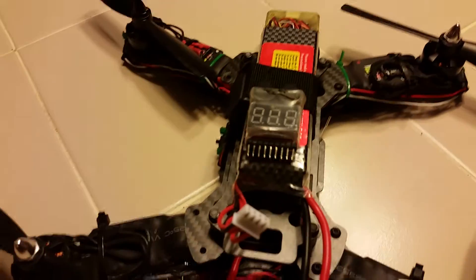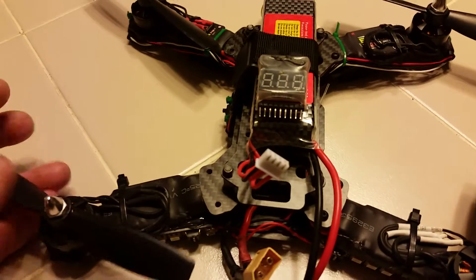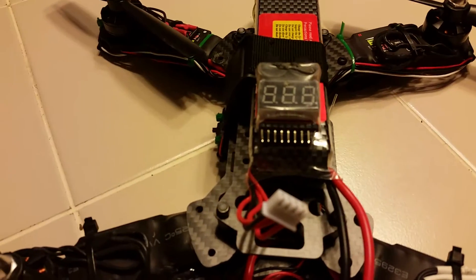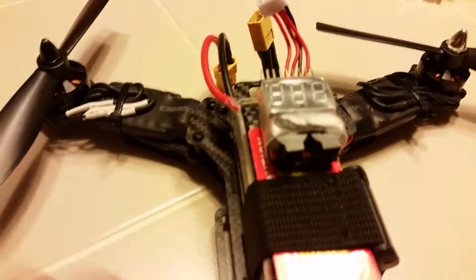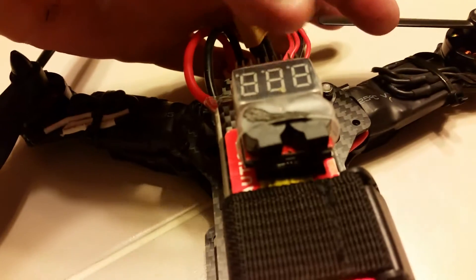I ended up getting a low voltage alarm. What I did is I just put Velcro on each one of my batteries, so now I just Velcro it on here. I recommend don't go any lower than 3.5 volts. There's a little button on the front here — it's a tiny little button — and you're going to keep pushing that.